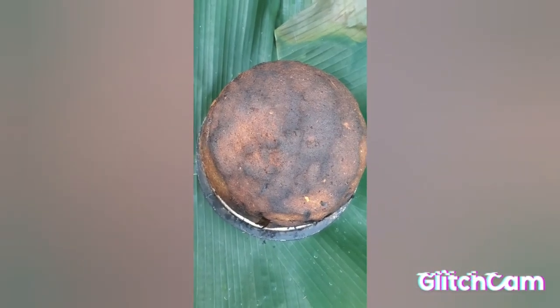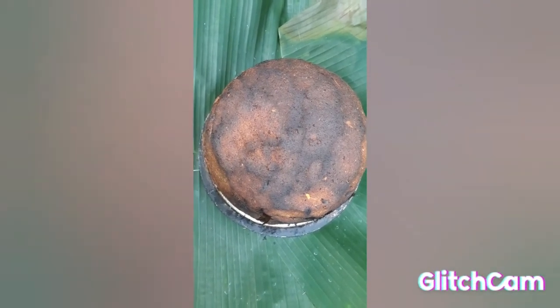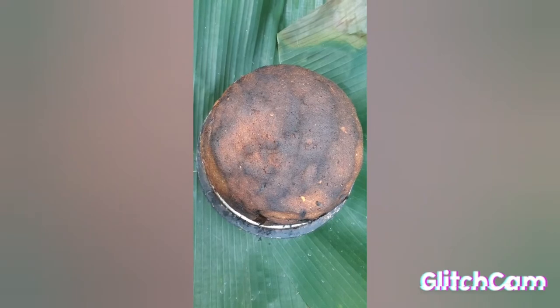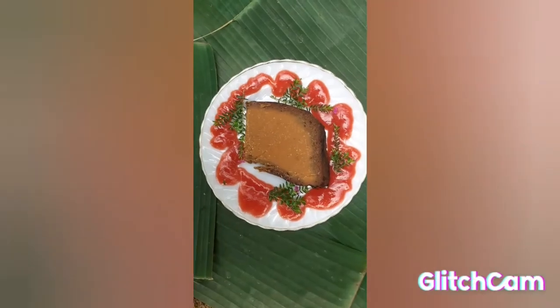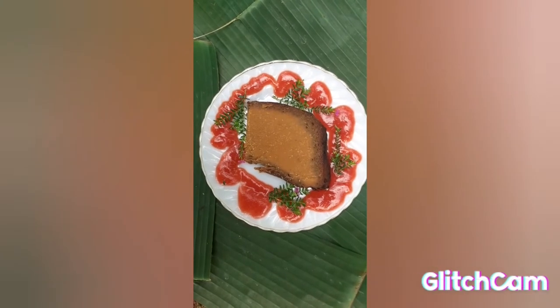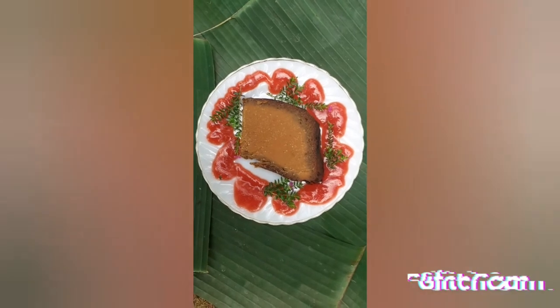This is the Christmas potato puddin after it has been baked. This is my sweet potato puddin ready to eat.